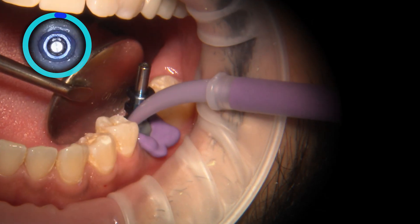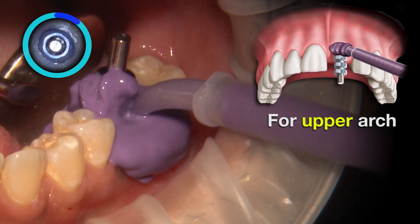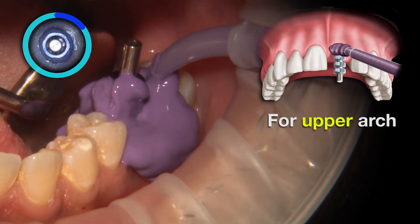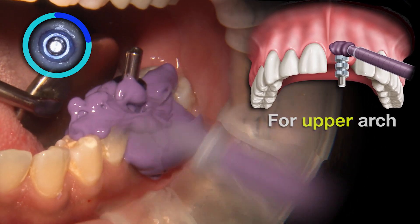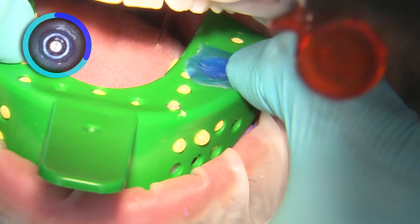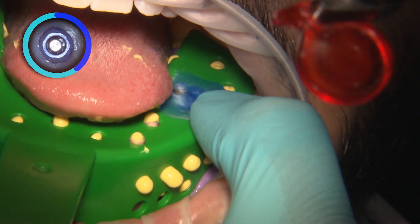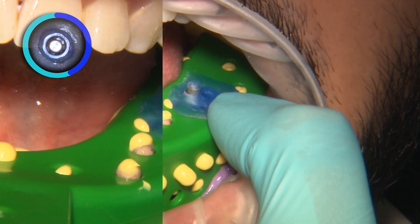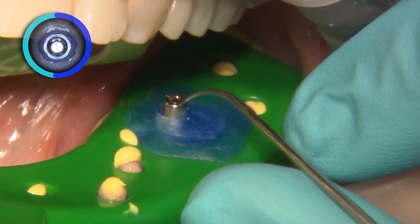Now we are ready for our impression. Just as with the previous technique, a lighter viscosity PVS material is syringed intraorally around the soft tissue and adjacent teeth, while the tray is filled with a heavier viscosity PVS. Keep in mind, for an open tray technique, either a polyvinyl siloxane or polyether material can be utilized. Polyether is much more rigid compared to polyvinyl siloxane, so be sure to mind any undercuts that are present in the arch when using this material.